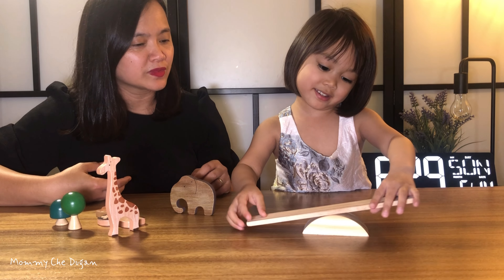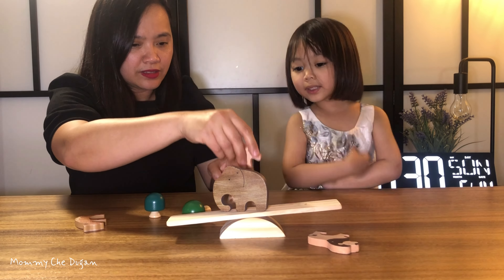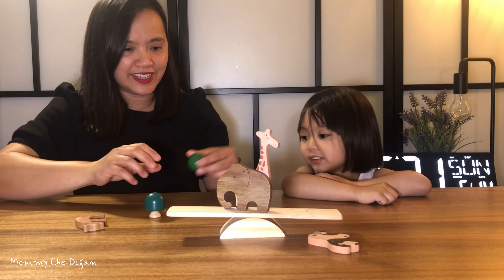This is how to play this Wooden Animals Stacking Balance Toy. Children will put and move the animals and tree blocks around by balancing them.